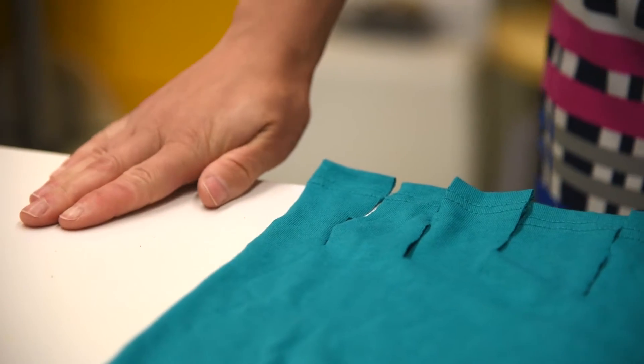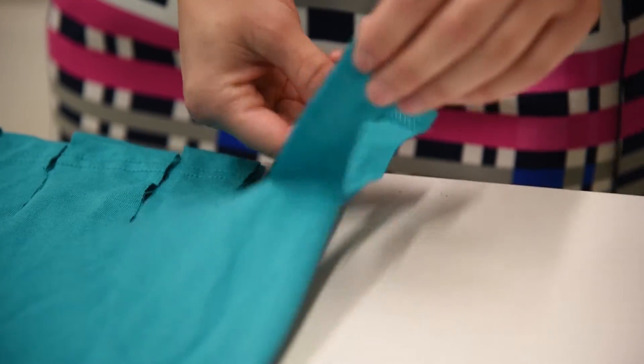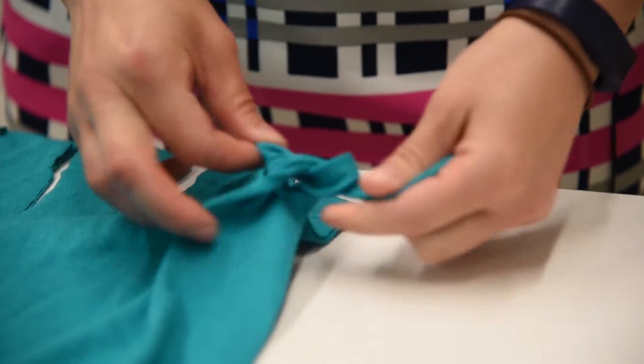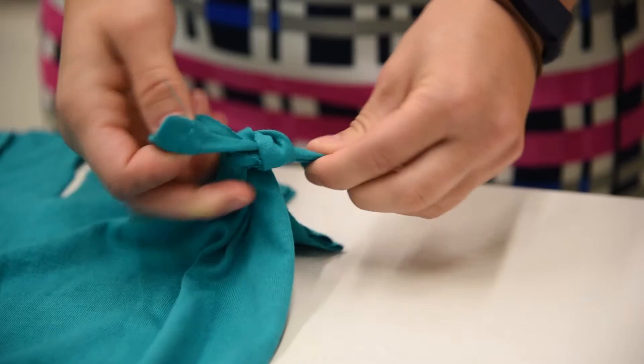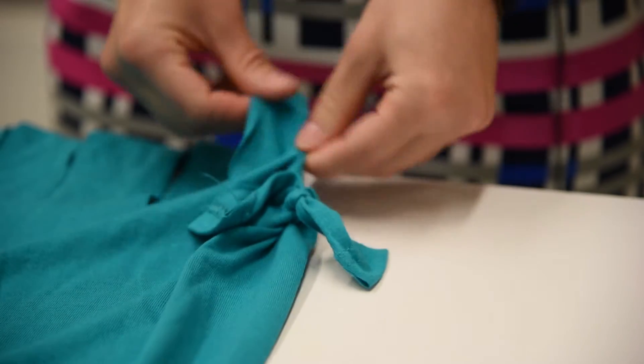Then you're ready to tie your double knots. With each fringe, you're going to separate them and then do 2 regular ties, like you would tie your shoe. They don't have to be super tight in the beginning — you can always go back and adjust as necessary. Then you'll work your way across until they're all tied.